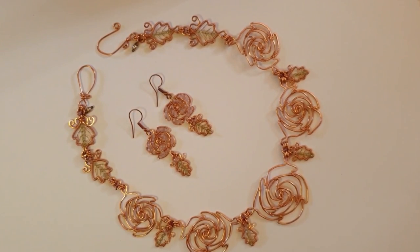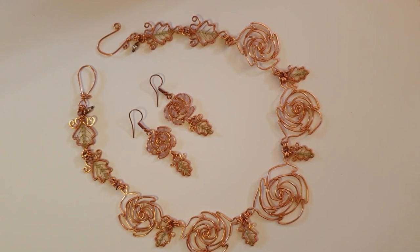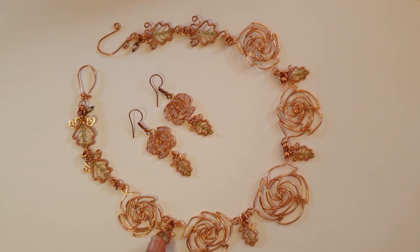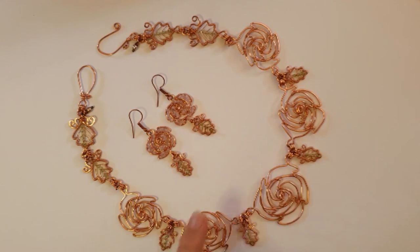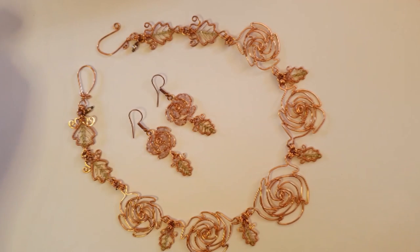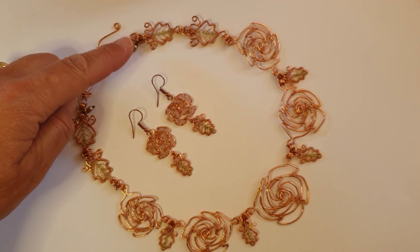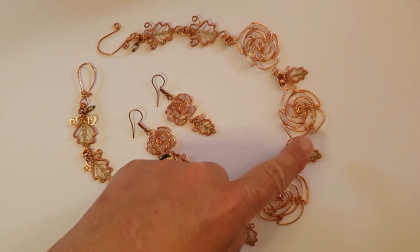Here I've laid out the rose necklace and earrings for you to see the entire design that you're going to make. I'm going to go through how to make all the roses in different sizes, the little leaf dangles for the necklace and earrings, the larger leaves for the side components, the clasp and the little dangles, and even the jump rings and assembly of the necklace.